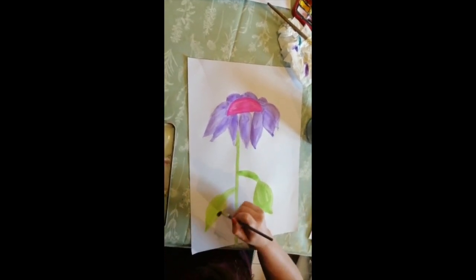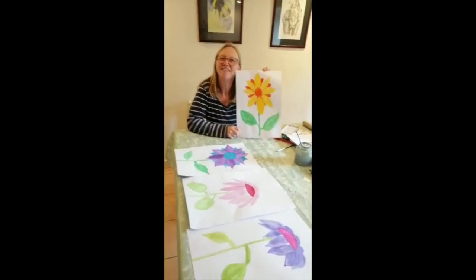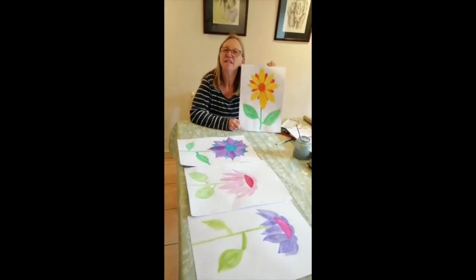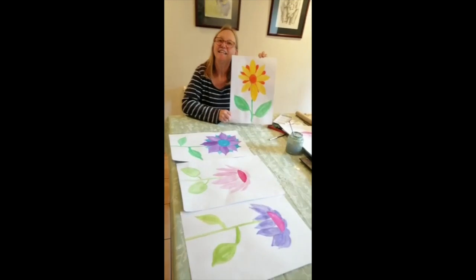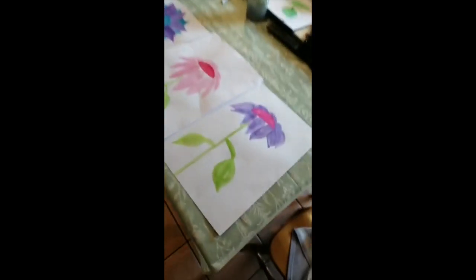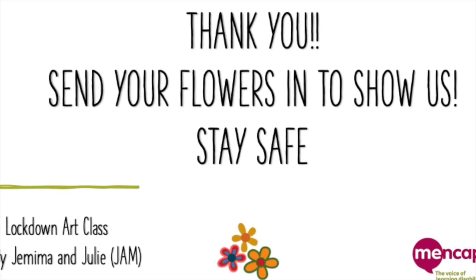Lovely! Here's Jemima's attempt — a floppy flower! It's lovely, the floppy flower. Can't wait to see all yours! Thank you for watching this. Hopefully this will give you something to do — just choose your colours and paint your flowers. It would be lovely if you could take a photo and send it in to Laura. It would be really lovely to see what you've done. Thank you. Hopefully next week or the week after, Jem and I will do some butterflies and ladybirds. Bye!